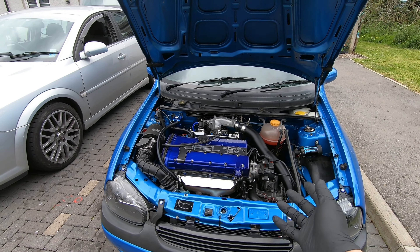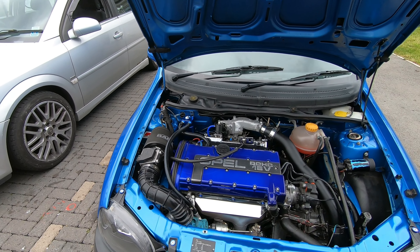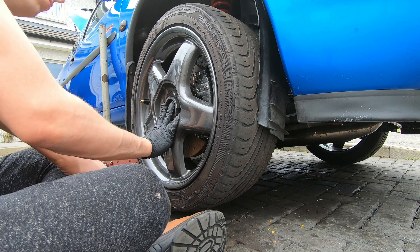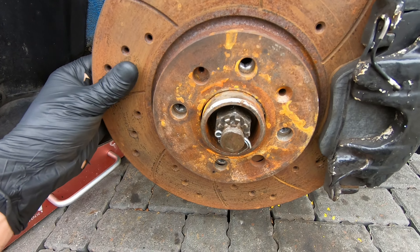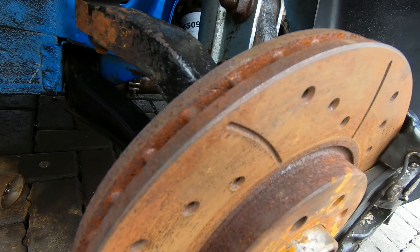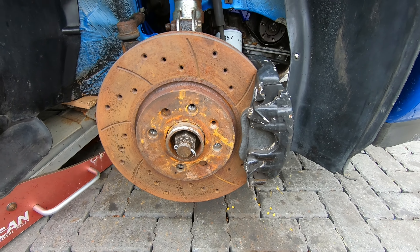The next thing to do is clean the front discs because they've been sitting for ages — they need a good clean for the MOT and all that. I'm going to jack up one side at a time, take off the discs, grease up all the brakes and make sure they're all good. I'll remove the caliper off the carrier and give everything a proper clean.